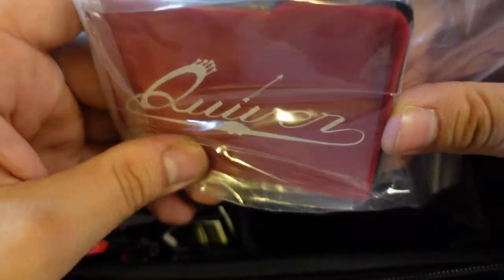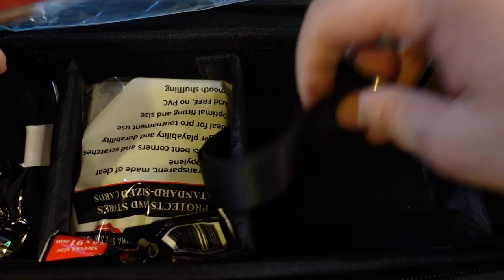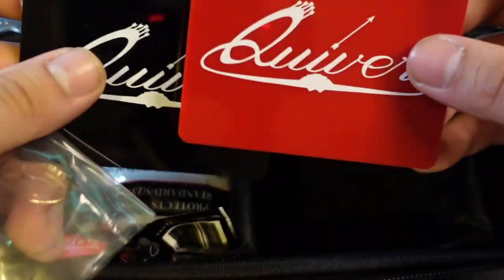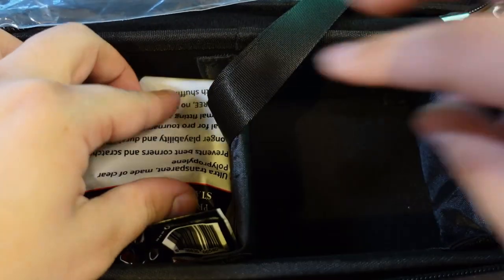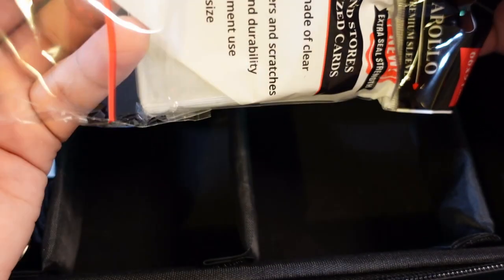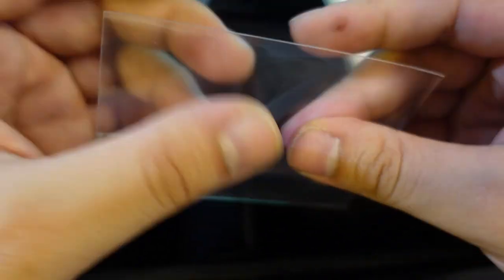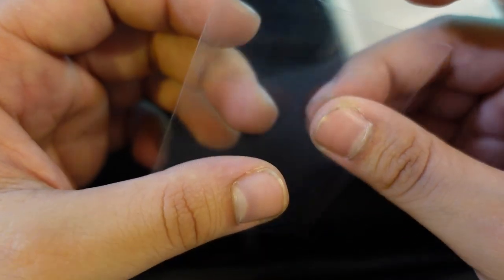I'm guessing that these right here are the dividers — maybe in case you keep this pocket large but want to have two decks in there, you can just put a divider in. So you have these plastic dividers, one in red and one in black, and these are really good quality with that Quiver logo on them. And I'm guessing that these are the sleeves — Apollo sleeves, new extra seal strength. I can never have enough sleeves. I've never seen this brand before, but pretty solid sleeves. The feel of them — they kind of look like penny sleeves, but you'd feel that they're a lot thicker than a regular old penny sleeve.